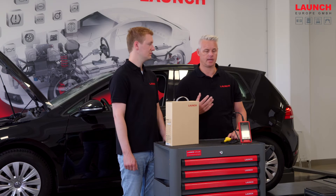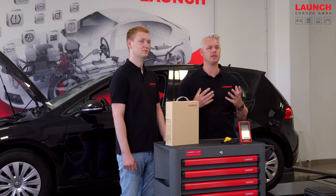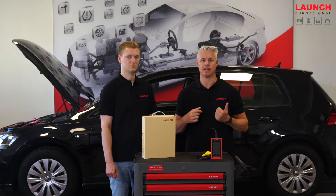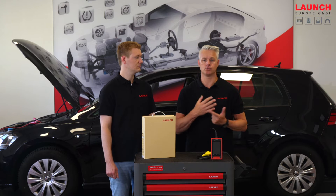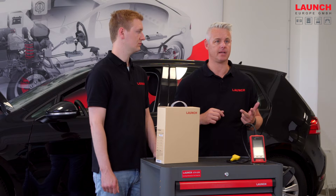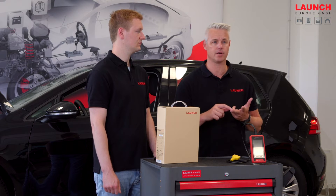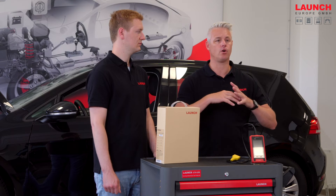Let's look at the CRE Euro 3 for example. Here we can choose three software packages. One software package could be for a car manufacturer like BMW or Mercedes. We can choose both and in addition we can choose another software package that contains a service function — for example, DPF Reset — and then we can do this DPF Reset for all brands.